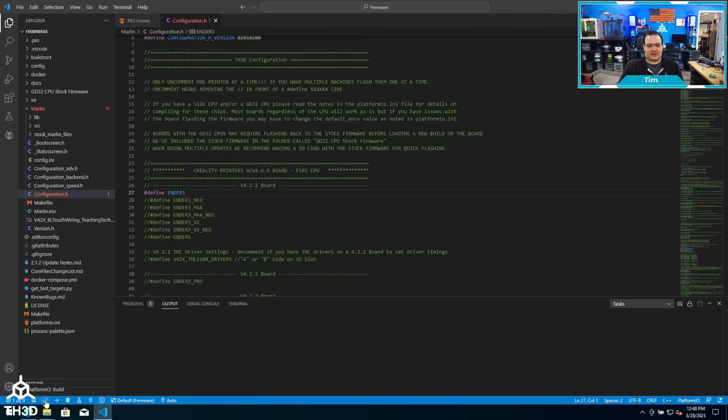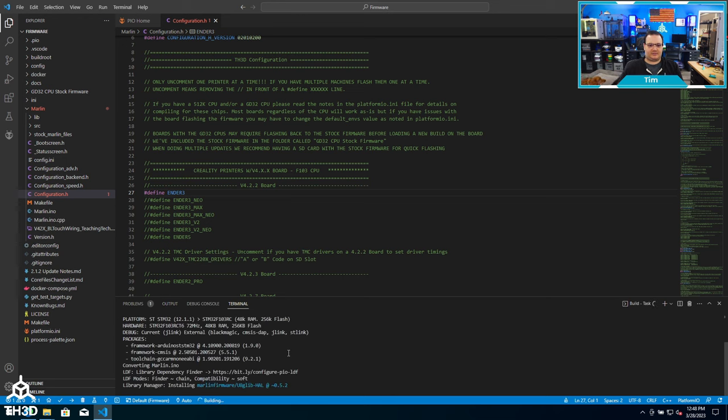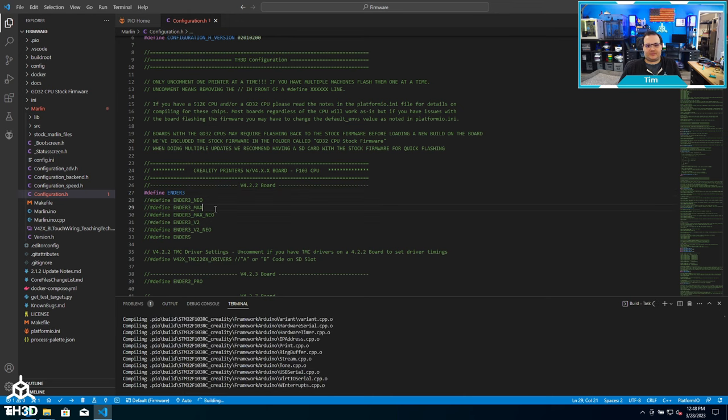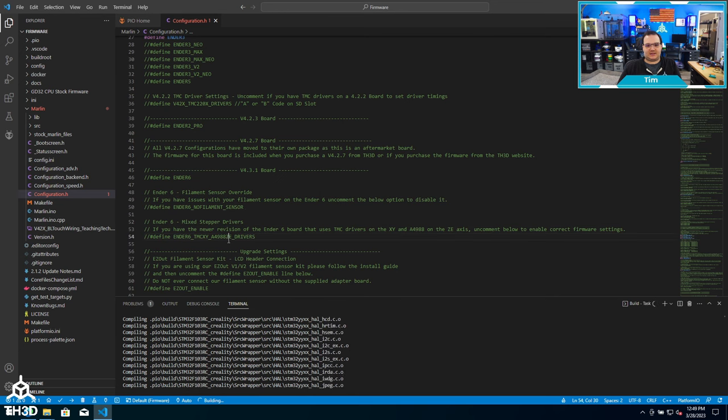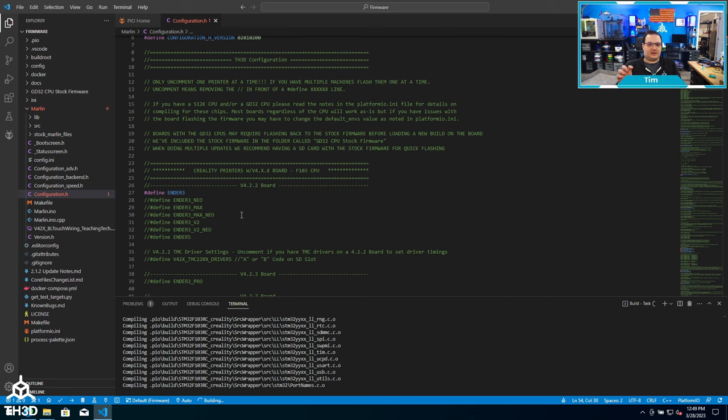Now I can go ahead and click the little build icon in the bottom left-hand corner. At this point it's going to actually compile the firmware. Depending on the speed of your computer, this can take anywhere from a minute up to five minutes. While this is going, you can see there are different printer models listed. It's important to note that you should only compile for one printer at a time. If I have multiple machines, I'll make multiple copies of the firmware folder in a subfolder named with that printer model.